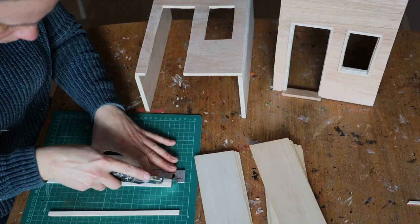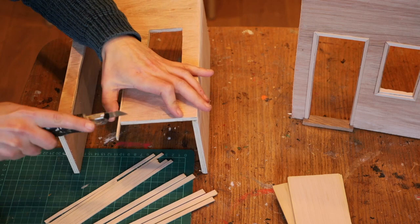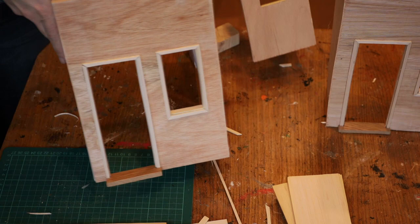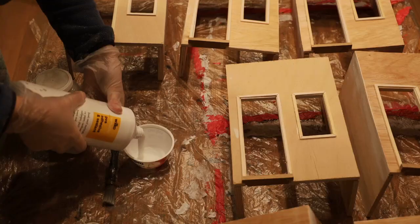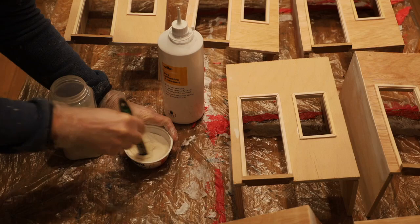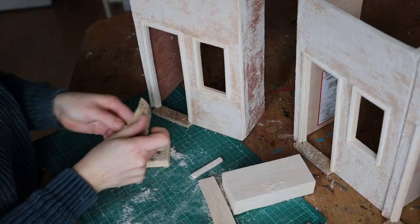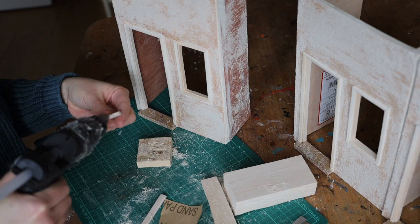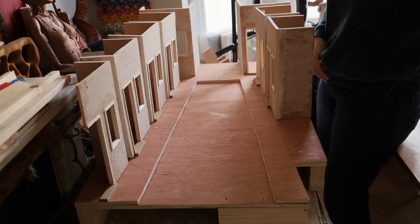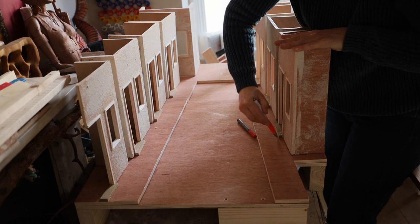I wanted to add some trim around the door opening and window opening, so I've cut some strips of balsa wood and added them with the hot glue gun. You can see it makes quite a difference before and after with those trims added. For the render on those houses I've mixed some PVA and some sand - it took quite a few tests and experiments to get the mixture right. Then I realized I forgot to add some window seals, so I cut some pieces of balsa wood, sanded them down, and hot glued them in place. I've also added some timber on the top for the fascia to hold the roof.